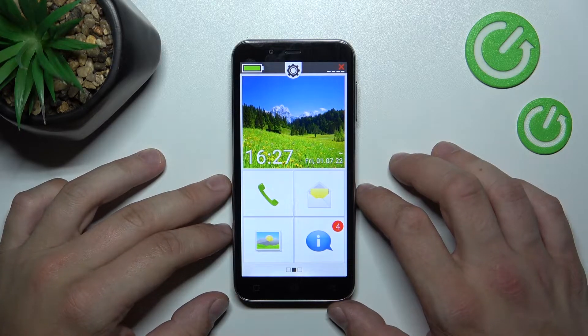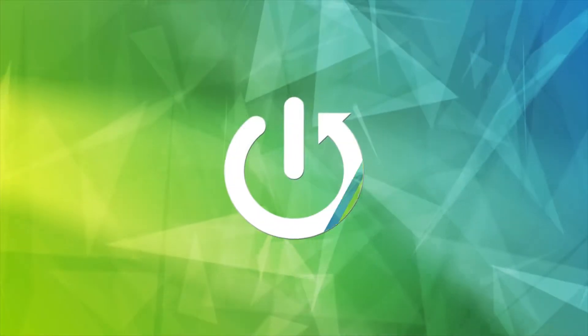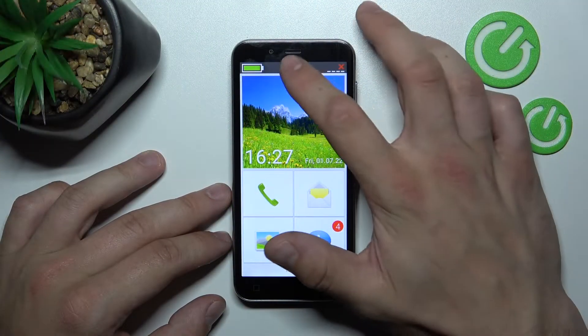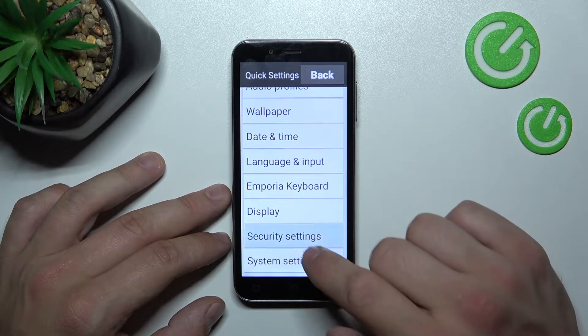Hello, in front of me I've got the Emporia Smart 4. In this video I'll show you all unlock methods. In the beginning, let's go to Settings and enter More Settings.